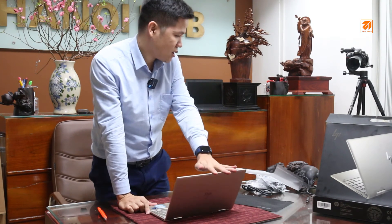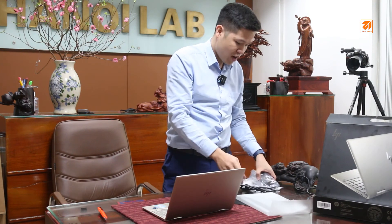Với những anh em làm ảnh hoặc là thiết kế, đây là một sản phẩm cực kỳ tuyệt vời với chất lượng hình ảnh hiển thị cực kỳ chuẩn. Rồi mình sẽ bung Windows ra và sẽ cho các bạn xem chất lượng hình ảnh của sản phẩm này tuyệt vời đến mức nào.